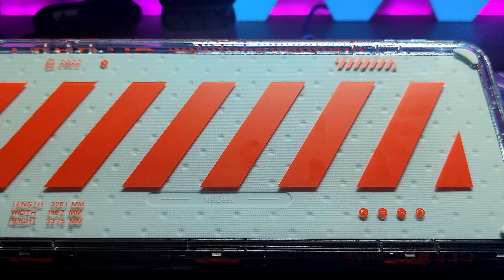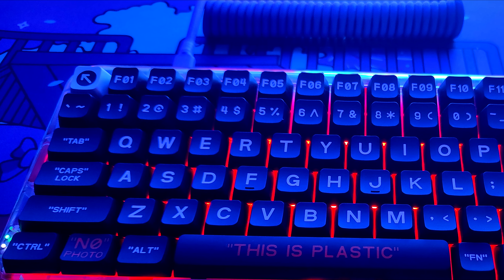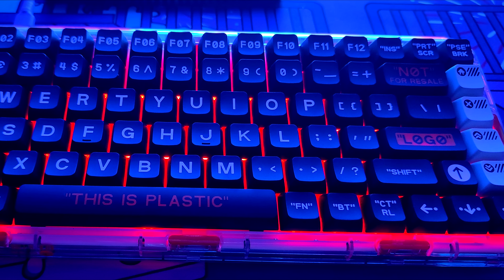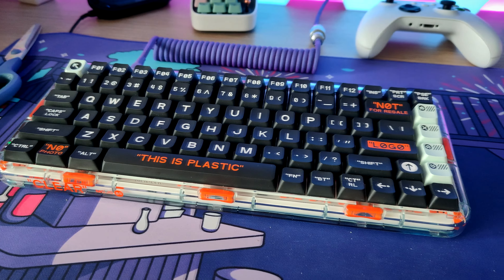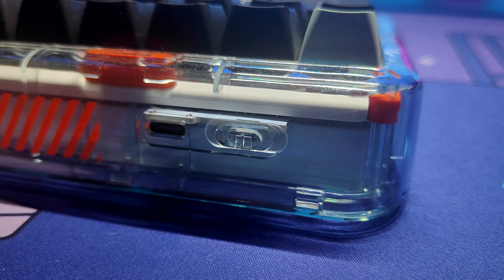On the back we can see rubber feet and a case foam. The clear case helps the RGB to pop more — from the top it's only noticeable around the keycaps. If you're searching for a lot of connectivity options, this keyboard might be right for you.